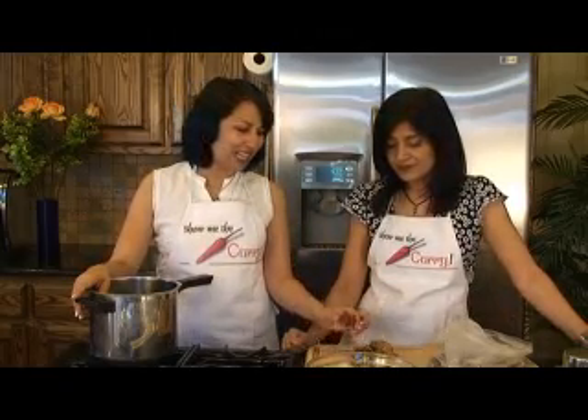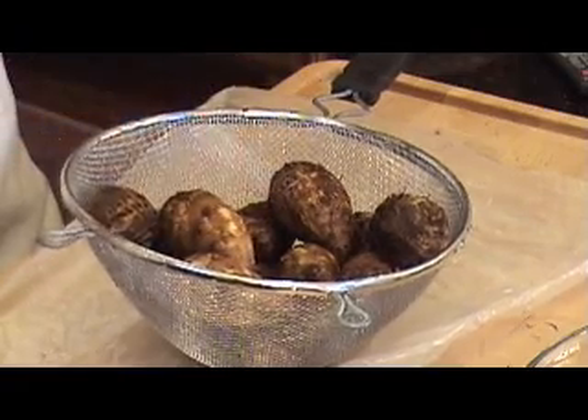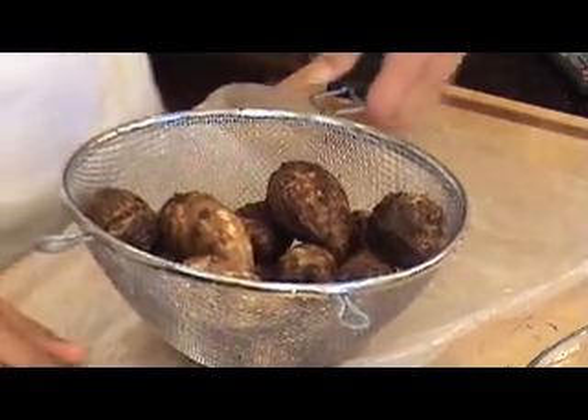It's very hard to tell whether it's good or not, but if you take the smaller ones, they're a little tender, so they're a little tastier as well. So what we've done is we've quickly rinsed the arbi so that we can go ahead and pressure cook it.